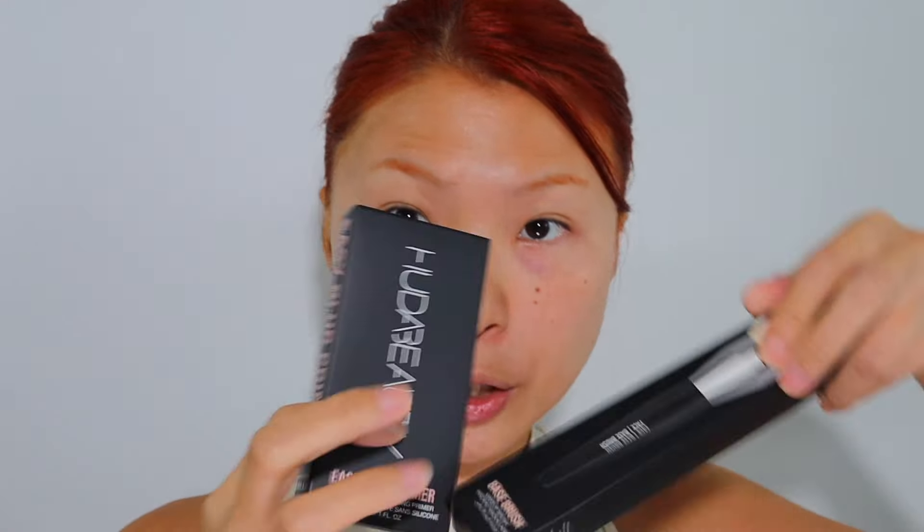They also sent over a primer, a brush, and an Easy Bake setting powder, which I love. It's really really blurring and works well on different skin types. I really enjoy this powder — it is one of the best on the market in my opinion. Let's find out how the blurring primer actually does for me.